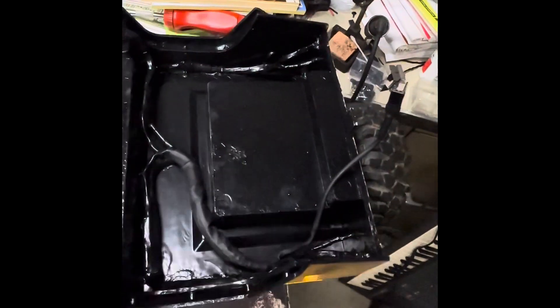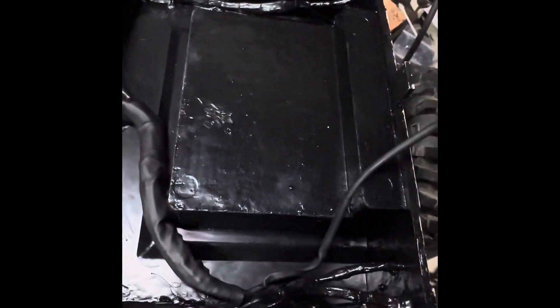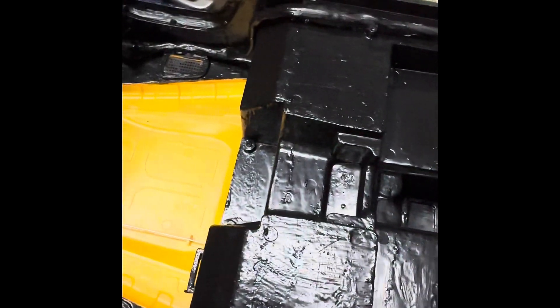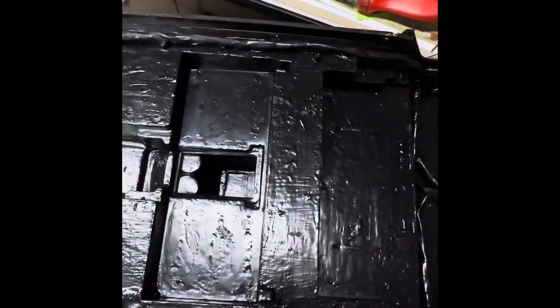Here is the finished lighting setup for the truck. It just dead-ends right there. That is completely done. You don't even really realize this is RC, really.